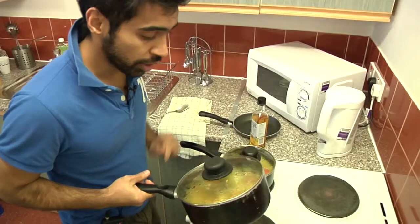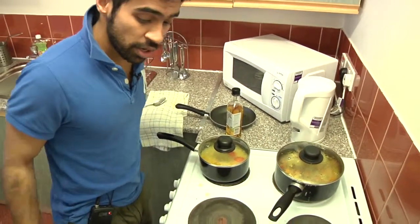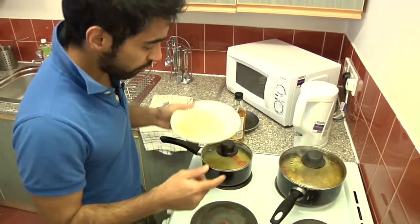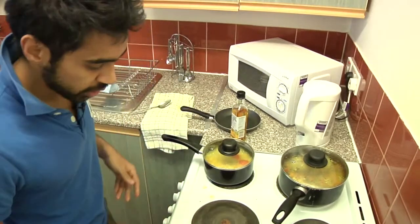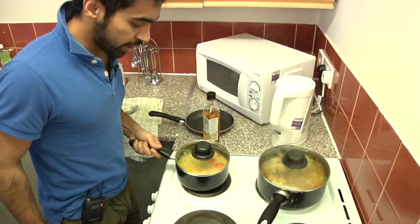This has been on there long enough. Now we'll let it stand for five minutes. While that happens, we will pay more attention to our other dish. It is nearly done.